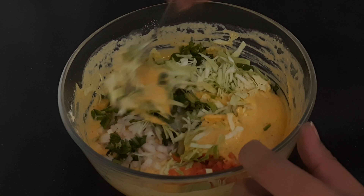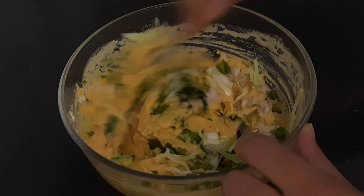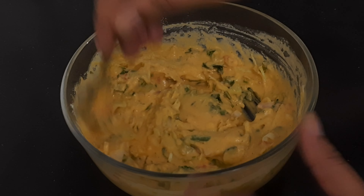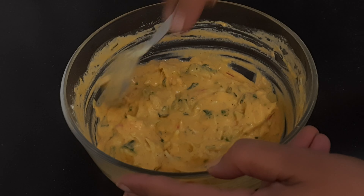We will mix all the vegetables into the besan batter. You can add your favorite vegetables. I have added vegetables to make it healthy.